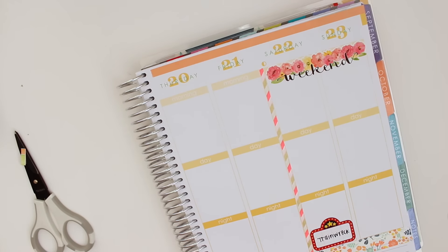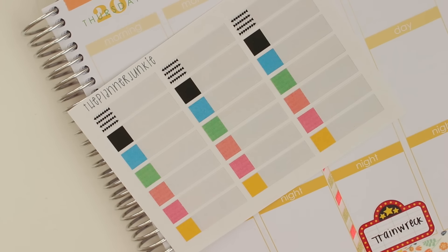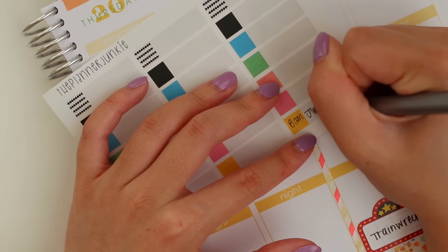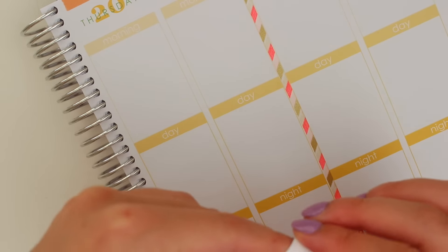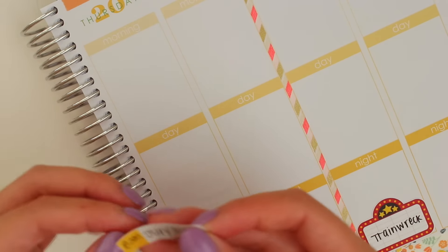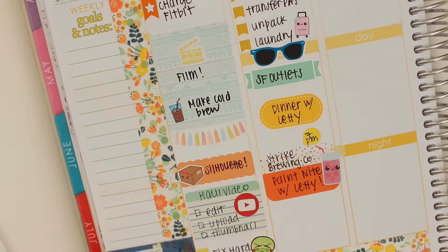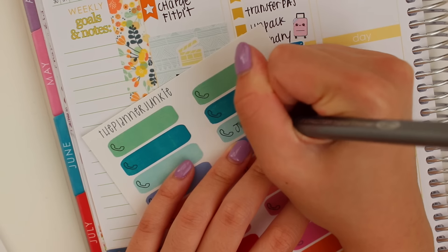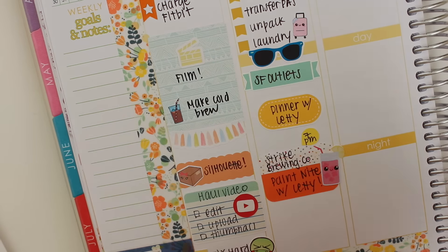Then I'm going to mark that I have jury duty on Thursday, which really sucks, but you gotta do what you gotta do. These event stickers are from the Planner Junkie, but I got them during her retirement sale, so unfortunately they're not available anymore. Same with this call sticker that I'm using. And I have to call in to see if I actually have to go to jury duty or not, so I have to do that on Wednesday evening.